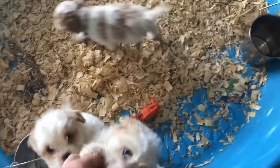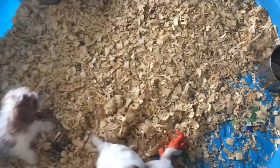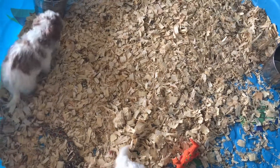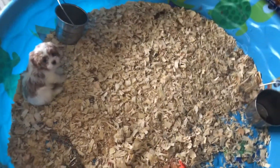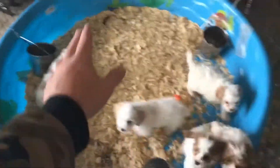These are cockapoos, and this is what they stay in overnight. They do really well in here. The pine shavings really help soak everything up and there's almost no smell at all in our garage. They stay nice and warm, or cool in the summer.